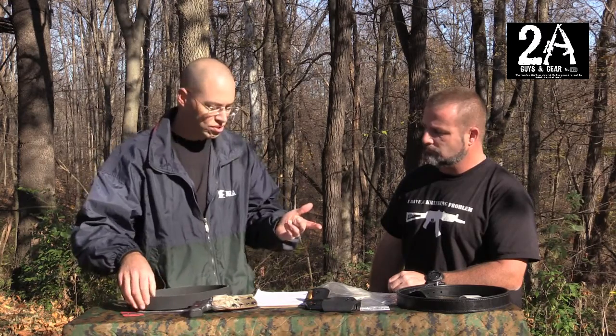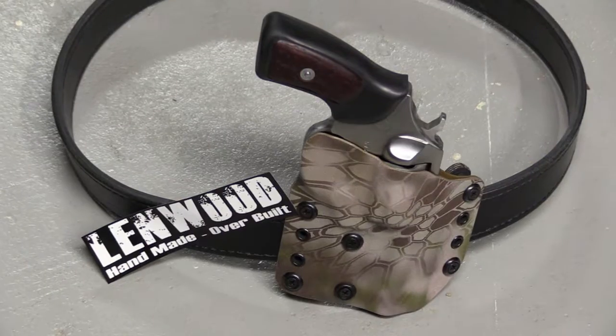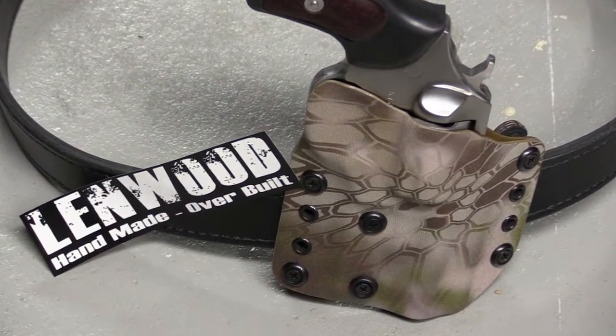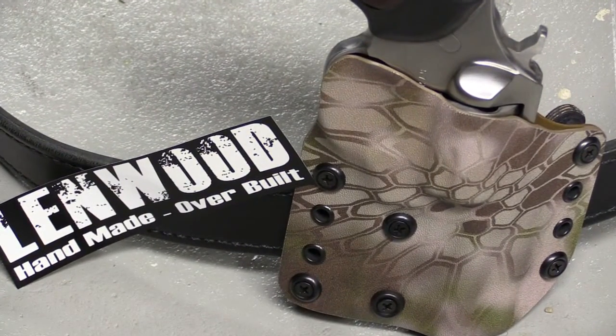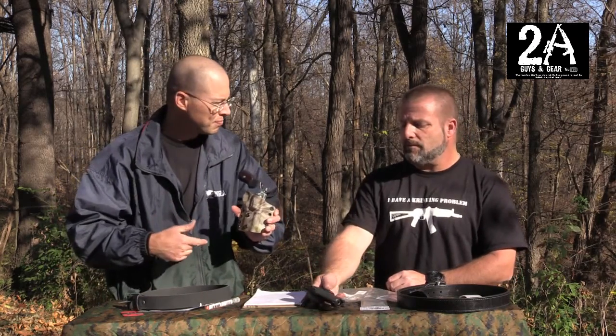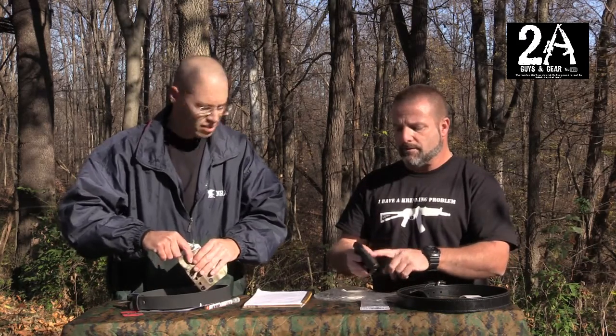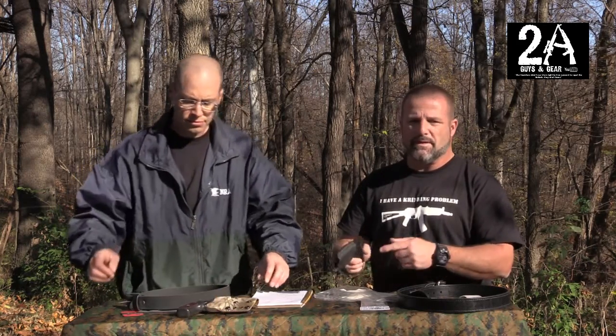And then also for holsters, I've got the Wraith holster for my SP101 — it's an outside the waistband Tydex retention holster, and it's housing my Ruger SP101 right now. And Sean, you've got the IWB — inside the waistband — the Spectre holster, for your P64.